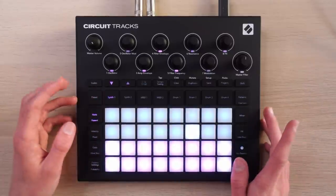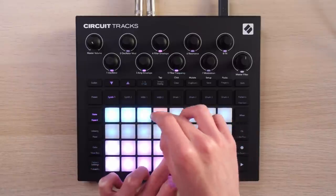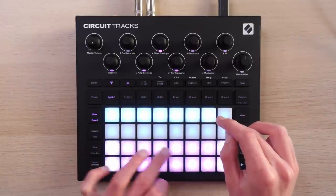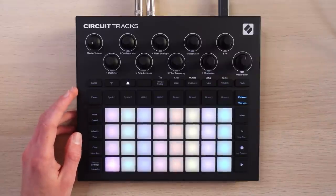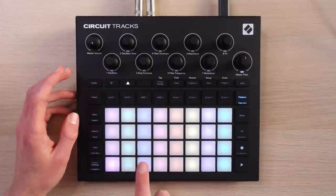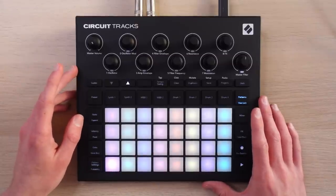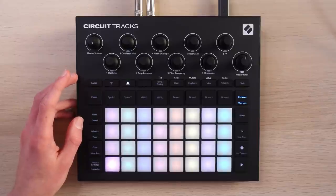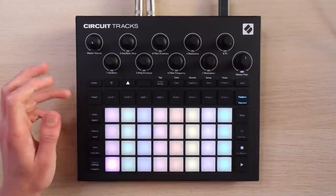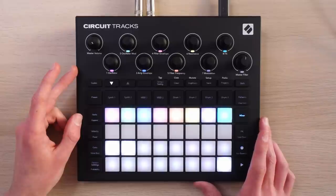Let me pull up a blank pattern and program in a little arp part — just arbitrarily. Not going to win any awards for creativity, but here's what I wanted to get at: I wanted to see if I can duplicate this into one of the MIDI tracks and store it for later. This would let me adopt a hybrid workflow — make beats on the go in a cafe or on the couch, come up with four instrument parts, shove two of them onto the MIDI tracks, and then record a proper jam at a later date in my studio.